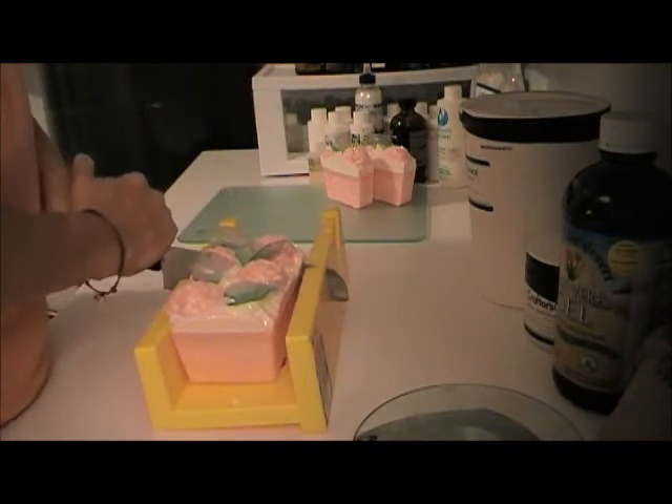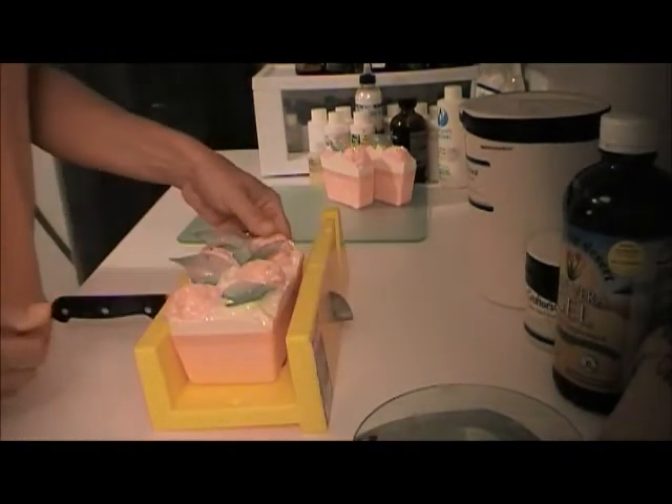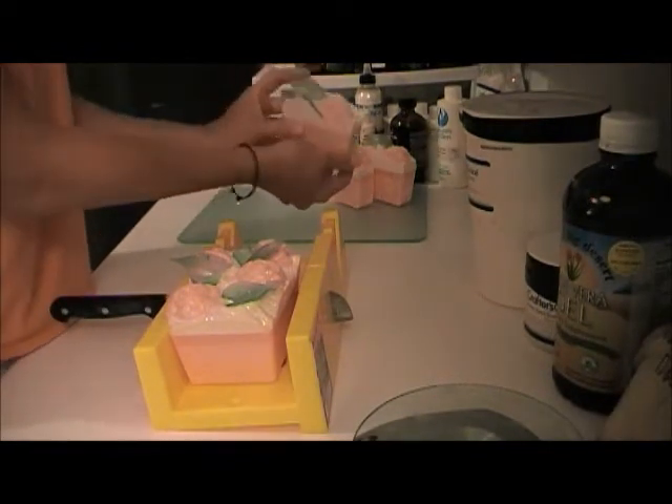This is not the best way to cut soap — this one's crooked. I mean, you might not be able to see it, but I can see it.